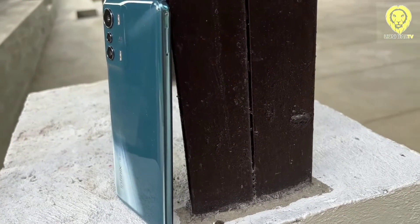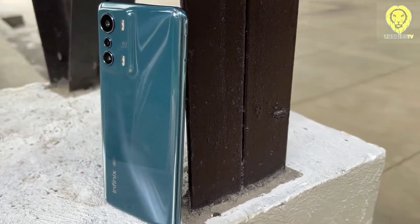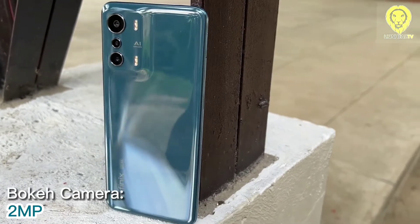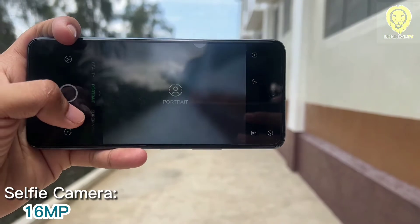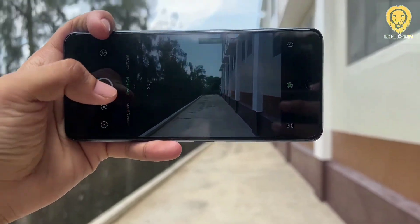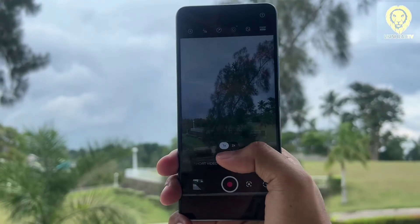The Infinix Zero 5G has a triple camera lens setup: 48MP main, 2MP bokeh, and 13MP portrait. While there is a 16MP selfie camera on the front. For actual usage, we experience unreliable results when it comes to exposure. Indoor portraits come out sharp with good detail. Edge detection is poor but acceptable. Skin tones look natural.